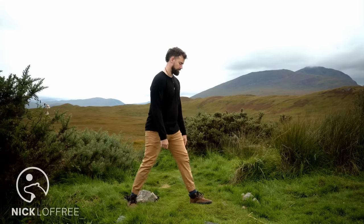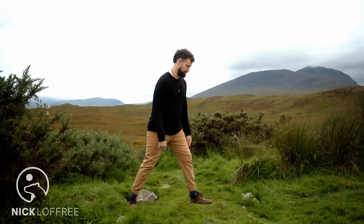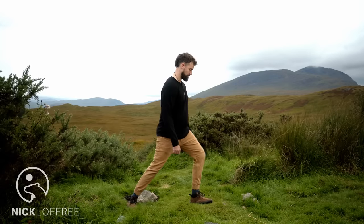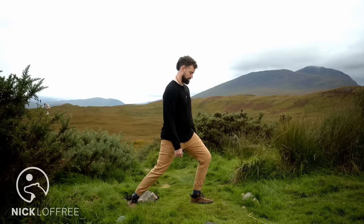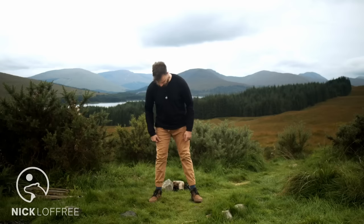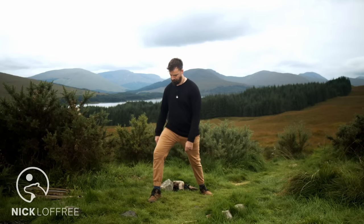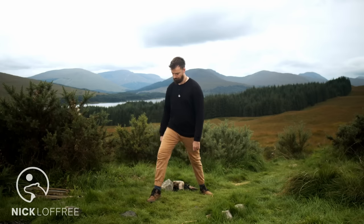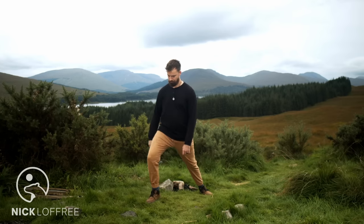Now step one foot back, and with your front knee, start to circle the knee over the ankle. Start with small circles at first and just make sure there's no pain before making larger circles. Then we'll go the other direction — some hormetic stress into the knee joint — and then switch sides. Many of these exercises have long been used in the martial arts traditions as a way to keep warriors' bodies resilient and strong, free from injury.